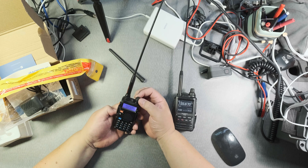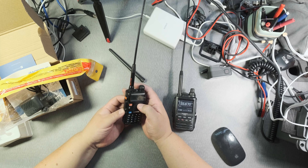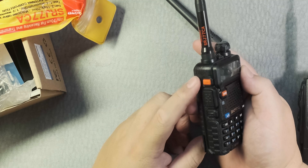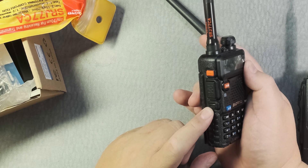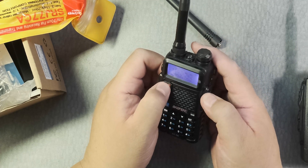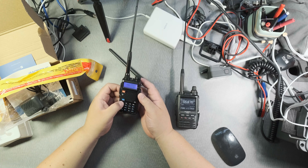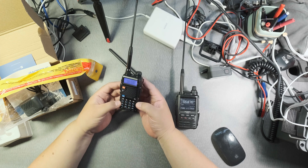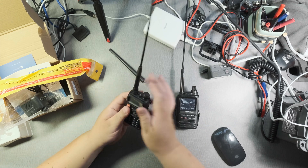Let's turn it on — channel mode. You've got your PTT button over here, a call button, a mono button, VFO, memory, menu, and exit. I'm definitely going to have to learn how to configure this, and I'll probably do some videos on how to use it. It's really, really nice, actually.